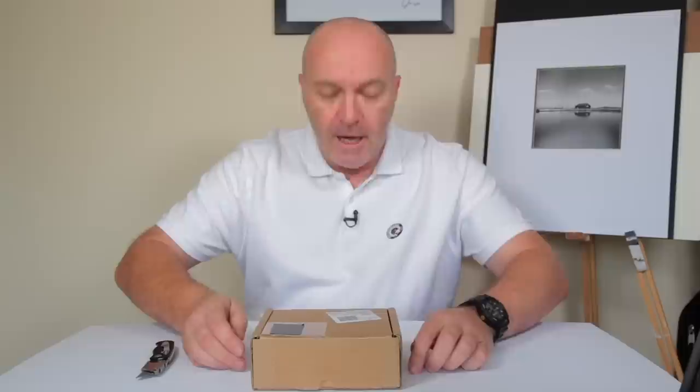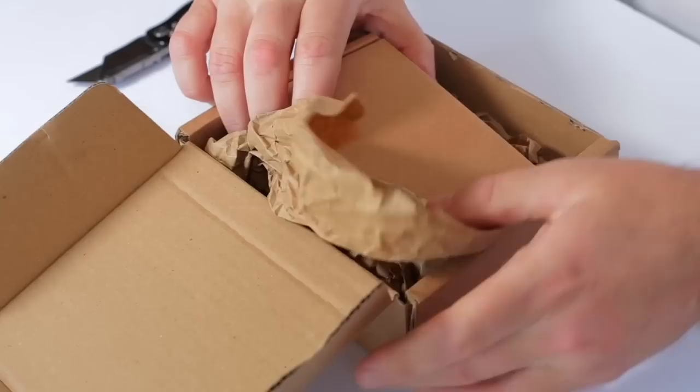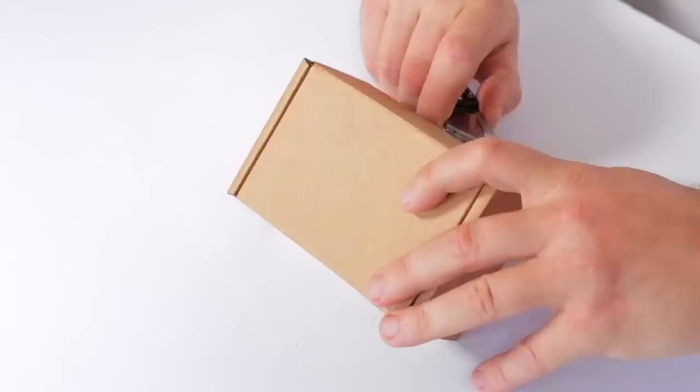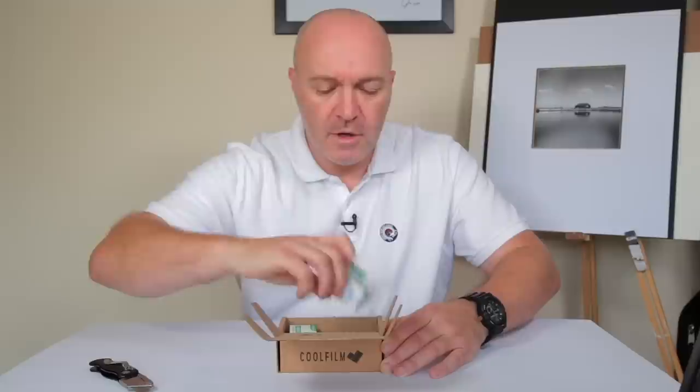CoolFilm have sent me a surprise mystery box of film. I don't know if it's 120 or 35 mil — I've not got a clue what's inside. Let's open it up and have a look. There's a box inside a box. Let's get rid of that one — I presume my box of film is inside here somewhere. There we go, the moment of truth.